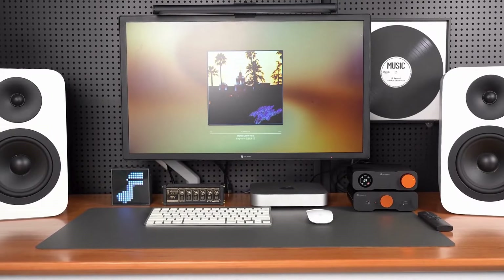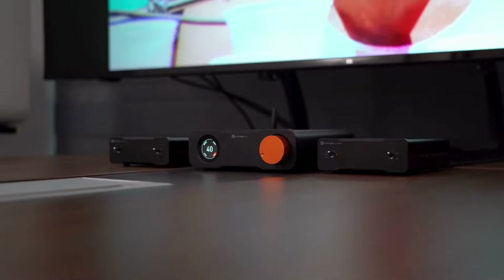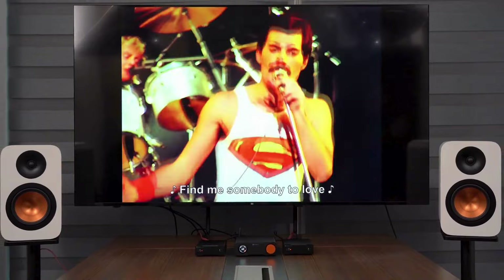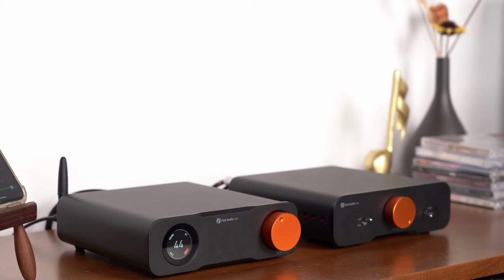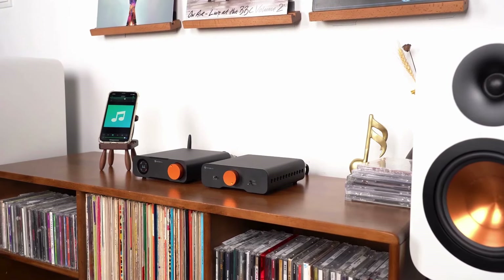Today, we've showcased the diverse features and robust performance of the ZD3 fully balanced desktop DAC. Thank you for watching, and we hope the ZD3 becomes a valuable addition to your high-quality music enjoyment. If you have any questions or suggestions, please feel free to contact us. See you next time!